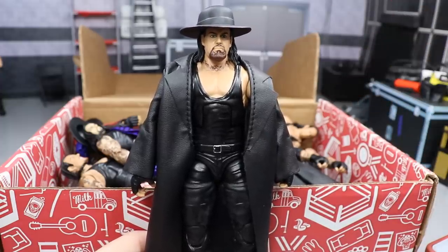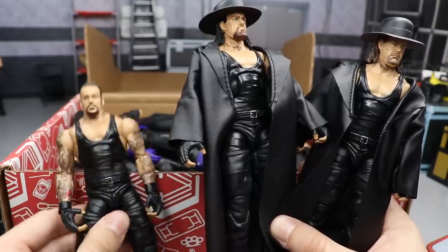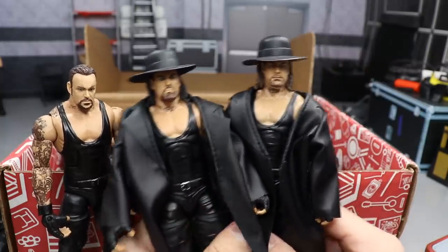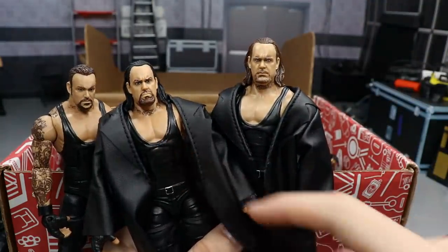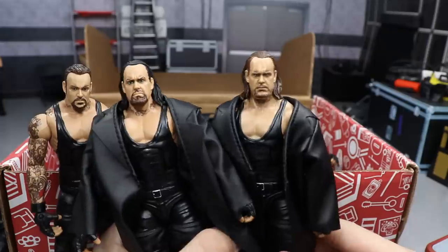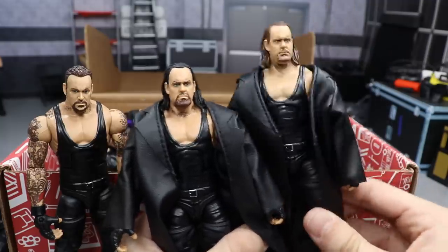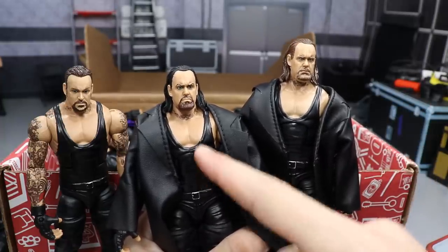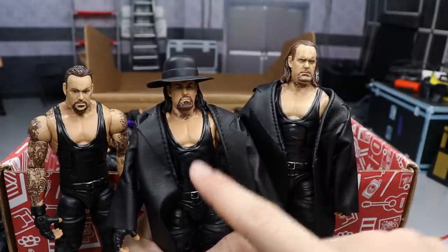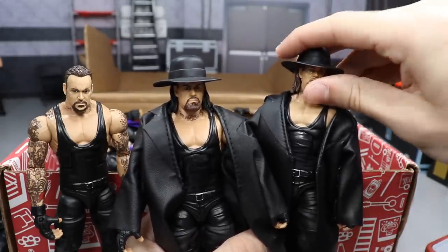I couldn't fit the WrestleMania 35 elite in the box, so let me grab it for comparison. Here's what the WrestleMania 32 figure originally looked like. I took the Basic 74 Undertaker head — which I think is the best Undertaker head scan — and here's the WrestleMania 35 Elite on the right. Without the hat, my fix-up's hair color looks much better to me. I like the Basic 74 more; the True Effects head may be missing something, maybe the facial hair or the hair's too light. This is my favorite Undertaker fix-up — it captures him perfectly.